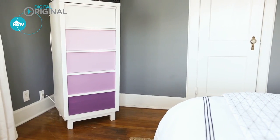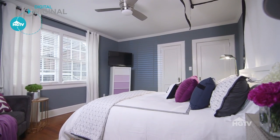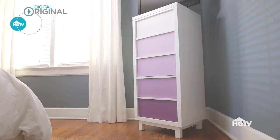Looking for a statement piece of furniture without it costing you an arm and a leg? As long as you're okay to roll up your sleeves, I'll show you how to create an ombre painted dresser for less than $50.